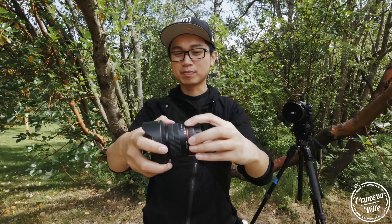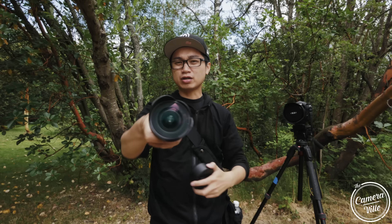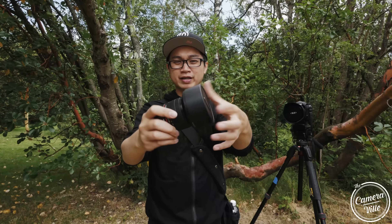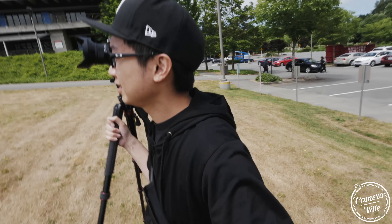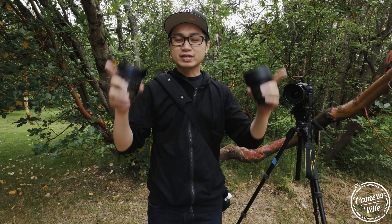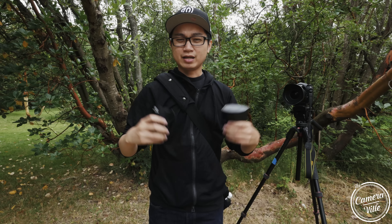Lastly, the Rokinon 14mm f/2.0 has a very clicky aperture ring — probably the noisiest of the bunch. The focus ring is very smooth. I actually hated the built-in lens hood at first since you can't remove it, but after testing the other two lenses, I appreciate that design even more. Today's test will cover landscape, architecture, bokeh, and astrophotography for coma, plus center sharpness, edge warping, and distortion.